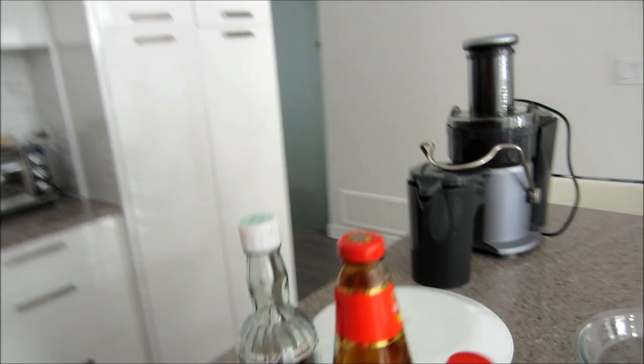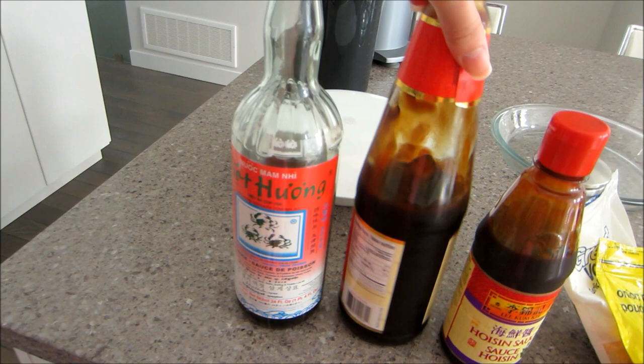For the second marinade I have our lemongrass chicken — this is the Vietnamese version, very easy to do at home. All you need is a little bit of honey, lemongrass, garlic, and I like to put in some fish sauce in this marinade. For the last one I actually got this recipe online, tried it a few times, and Alan loved it. Basically you're going to need a little bit of fish sauce, oyster sauce, hoisin sauce, onion powder, garlic powder, and pepper.